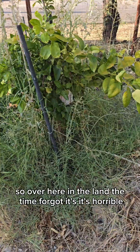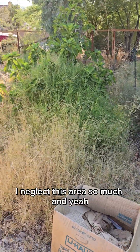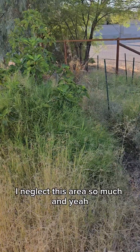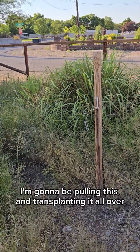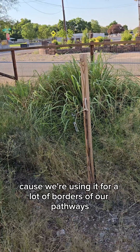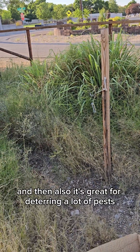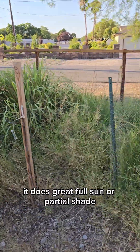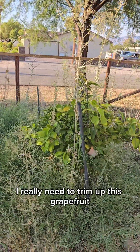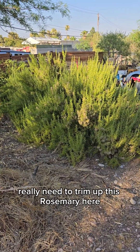Over here in the land that time forgot, it's horrible — I neglect this area so much. Lemongrass is growing in like crazy. I'm going to be pulling this and transplanting it all over because we're using it for a lot of borders of our pathways. It's also great for deterring a lot of pests, so just planting it all over — it does great in full sun or partial shade. I really need to trim up this grapefruit and the rosemary here.